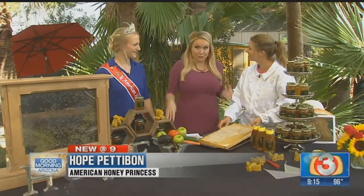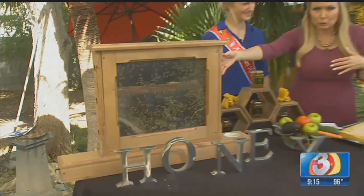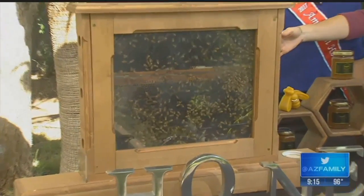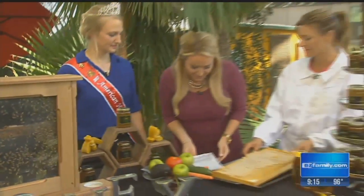She had a lot of activity going on, and so do we, because take a look right here — a whole lot of bees here! I am with a couple of queen bees, dare I say. I have with me Audra, she is the Miss Queen Bee, and then Hope, she is the American Honey Princess.